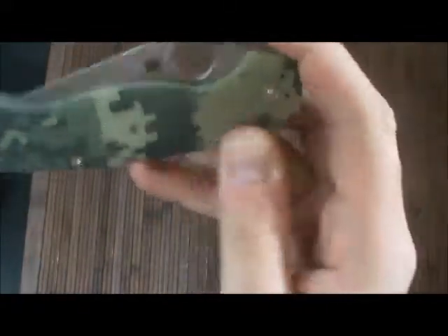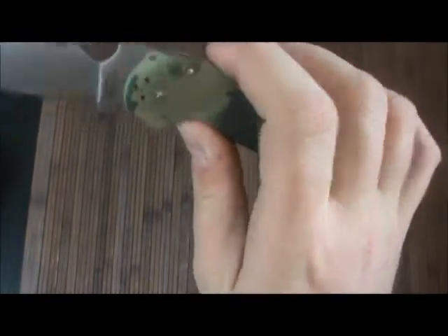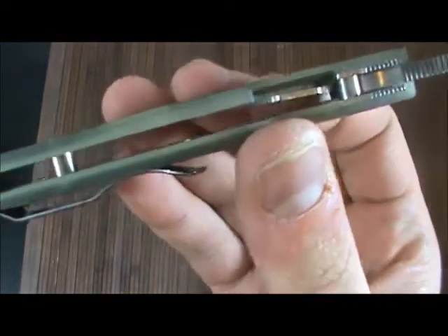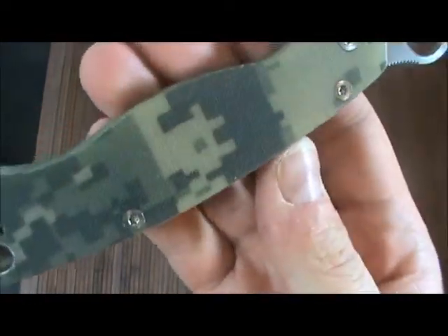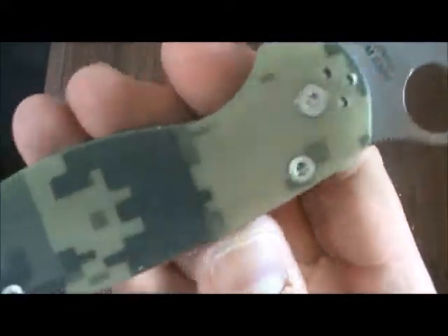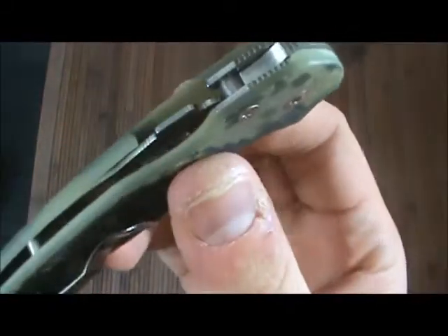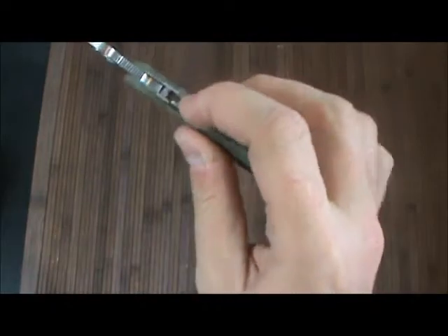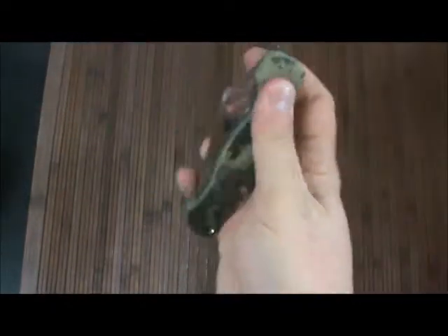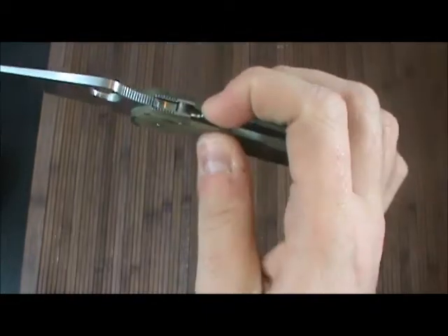Four-position clip, which is one of the reasons why the Military isn't my favorite — I don't like tip-down carry. Love that camo, that natural G10 camo right there. That is killer. Absolutely killer. Compression lock, which I don't know why it's called a compression lock — to me it's a reverse liner lock. Really cool. Beautiful. Really easy to disengage.